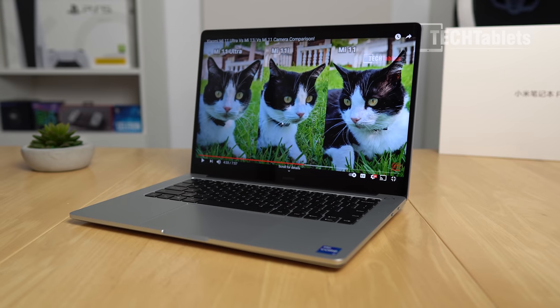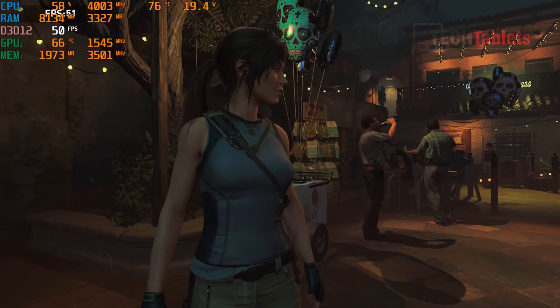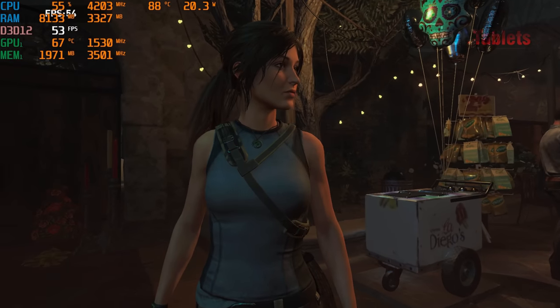I said I wasn't reviewing more of the Mi Notebook Pros, well here it is — the 14-inch model. I've covered everything else, all the 2021 models so far, and I will probably cover the AMD Ryzen version of the Redmi Book as well. This is the top-spec 14-inch model of the Mi Notebook Pro with the Core i7-11370H and the dedicated GeForce MX450.